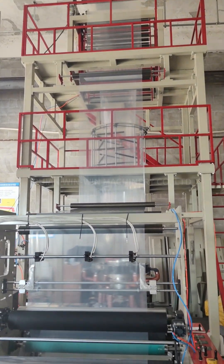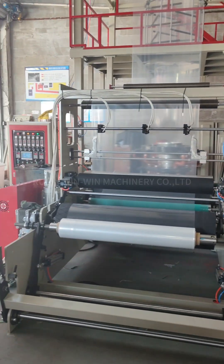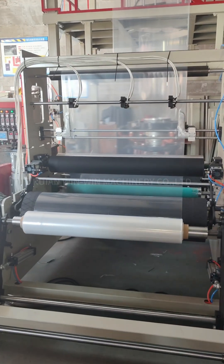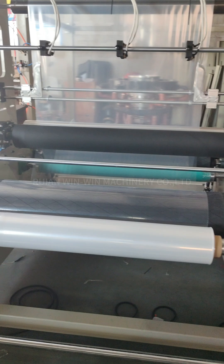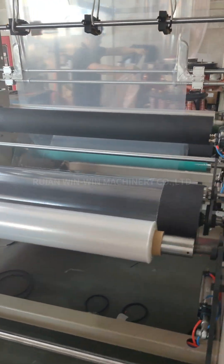Today we test the high-speed film blowing machine. We are testing LDPE film; the film width is about 96 centimeters.